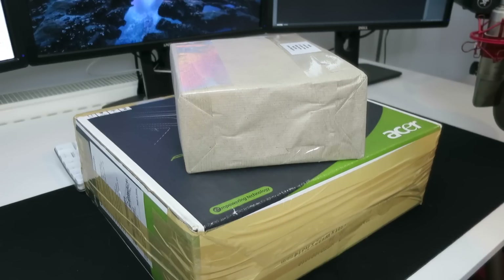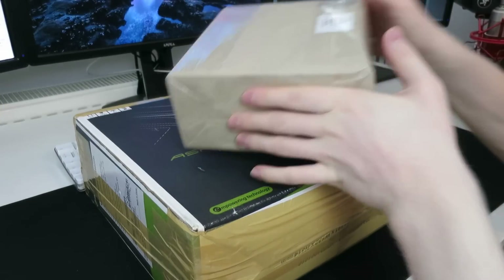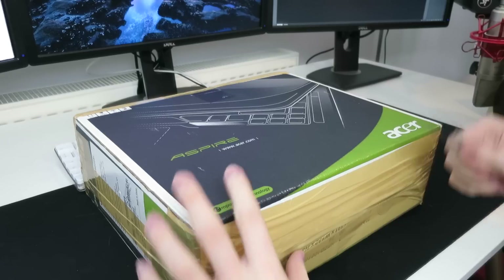What is up everyone? Today we've got a nice little video covering two items that I've recently bought off eBay. We've got a big box and a small box. We're going to start with the big box because it is the most common of the two items, and the reason why I bought the big box is because I won the small box.